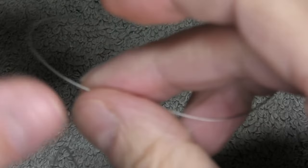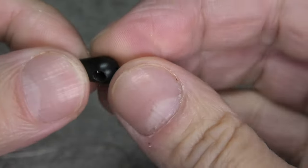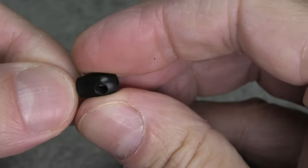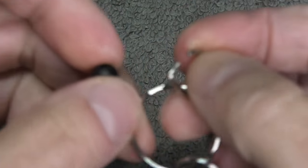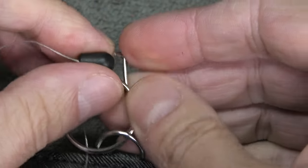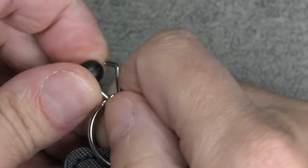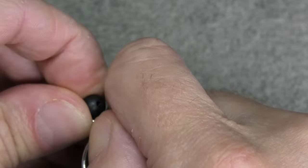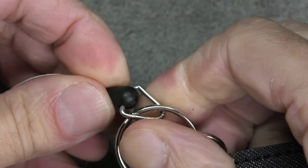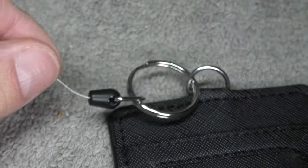At this point we can now make a loop, and that will prevent the string from coming out of the plastic piece. Now we pull back on the string and it should go all the way back in there. Then we can already reattach this black plastic piece to our badge holder — if you're strong enough you can do this manually, just squeeze the metal clip together and that should be fine.